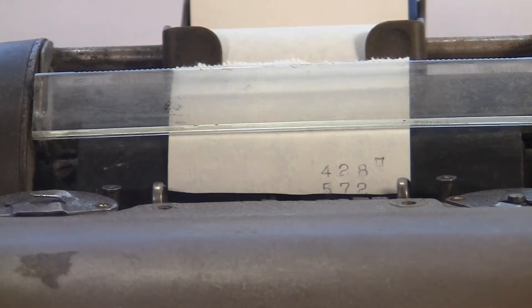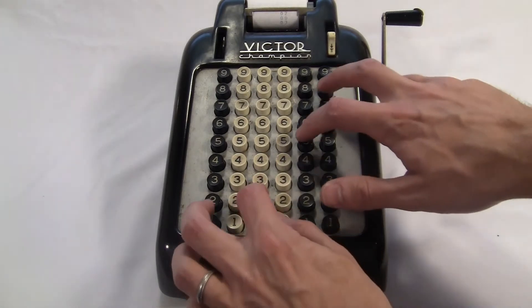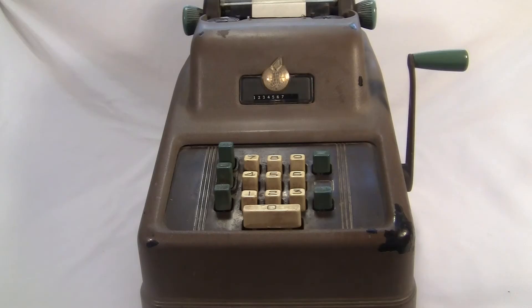But lots of people preferred the big full keyboard, and for good reason. One is speed of entry. On the full keyboard, you can type in several digits at once in parallel. On the 10-key, you have to do them one at a time.